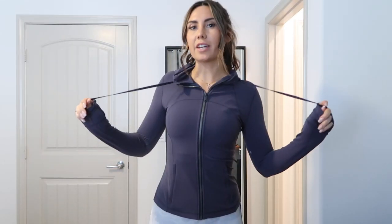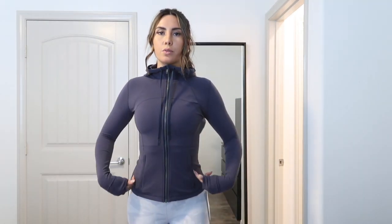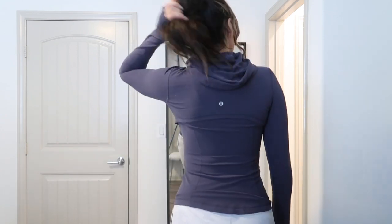I haven't talked about the Define Jacket in a long time, but with spring coming it's perfect — not crazy cold but not super hot. This is the Nulu Define Jacket with the hood, which the normal one doesn't have. The Nulu material is the same as the Align fabric, and I get a size 6. It shapes your body so well, and I love the black one with an all-black outfit. The material is so comfortable — I work out and run errands in it. It has the hood and Lulu logo going down, and on Thursdays they sometimes put items on sale, so check if this goes on sale.